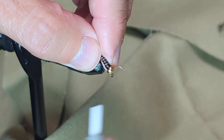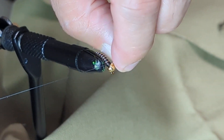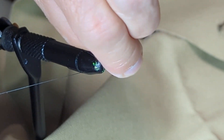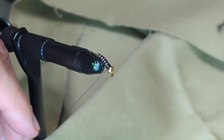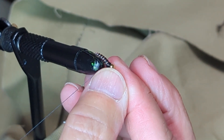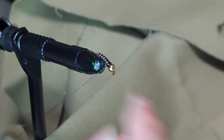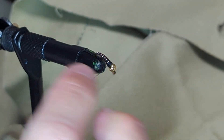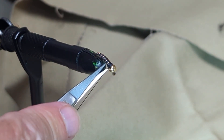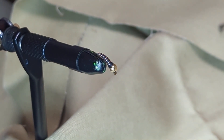I got it up there — I'm going to wrap two or three wraps around here to help hold that in place. I'm going to helicopter it off by twisting it around several times; that will break off right at the base. Once that's done, I'm just going to put a couple of half hitches on here to hold it in place. You can also use a whip finish tool here if you want. I've actually got another video on that — a beginner's guide to how to use a whip finish tool — so feel free to check out my YouTube channel and find that video.